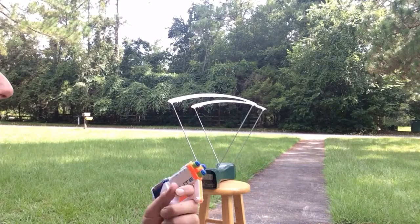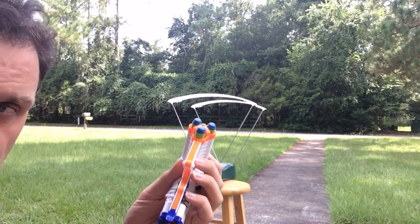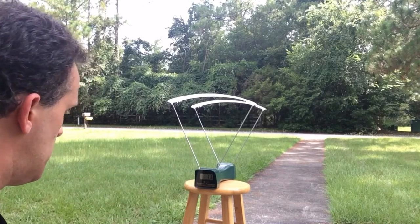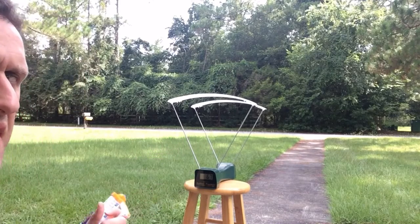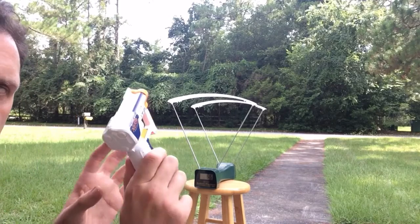For a control group test, I'm going to shoot some of their super darts out of the front of a triad and see how it does. Results: 73, 67, 66. That's the unmodified triad.